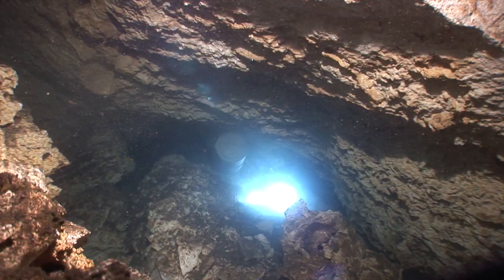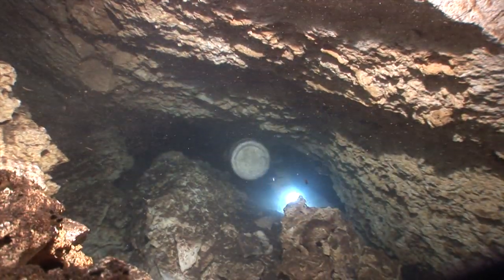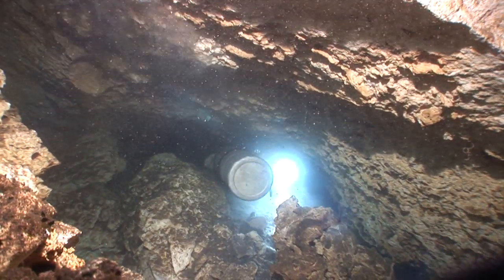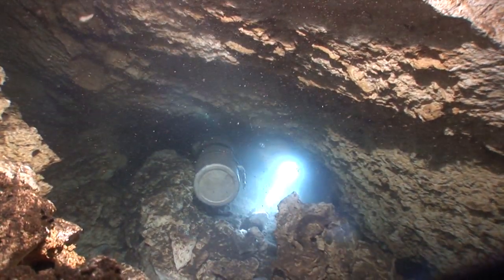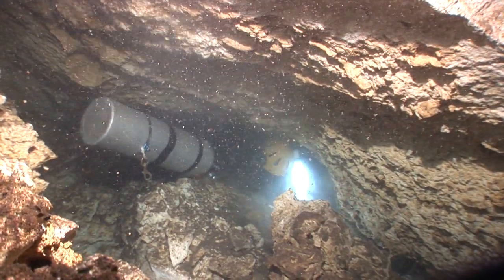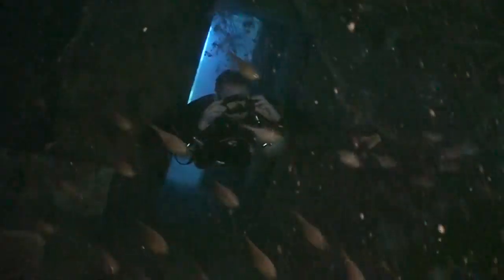Sometimes things that look like good ideas on the surface, when you actually take them in the water and try to dive them, obviously don't work very effectively. And obviously the more challenging the environment becomes, the more it's going to point out the flaws and weaknesses in a particular equipment configuration. So whereas some of these new sidemount rigs may work okay in the open water, where it's not quite so important that your equipment is streamlined and easy to use.